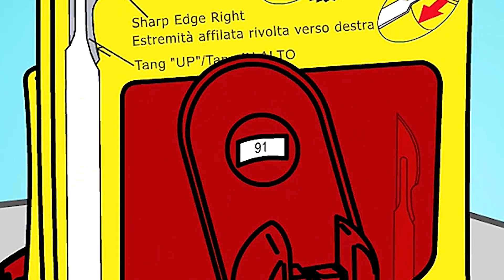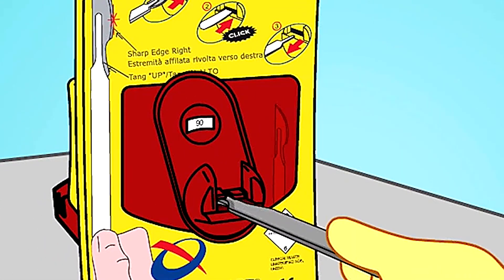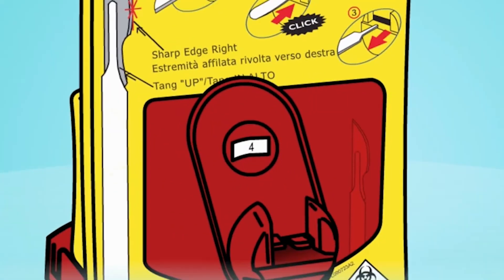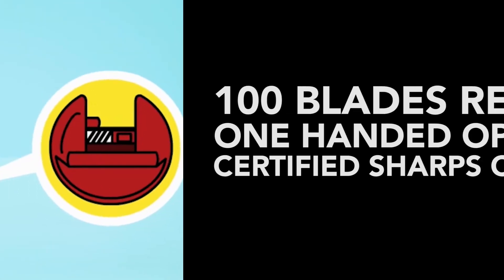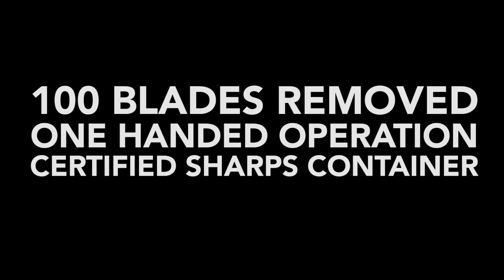This premium device is used by hospitals and high-end clinics worldwide. Once the scalpel blade is removed, it is safely contained inside, as the device is also a medically approved sharps container. The ClickSmart Blade Flask holds up to 100 blades.